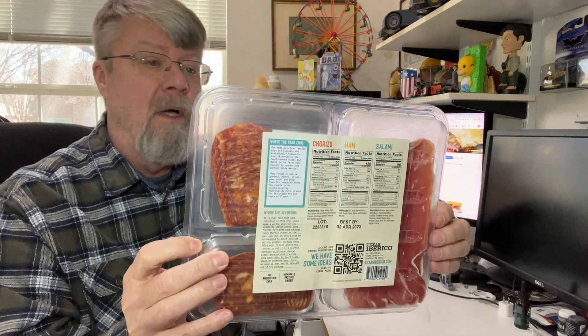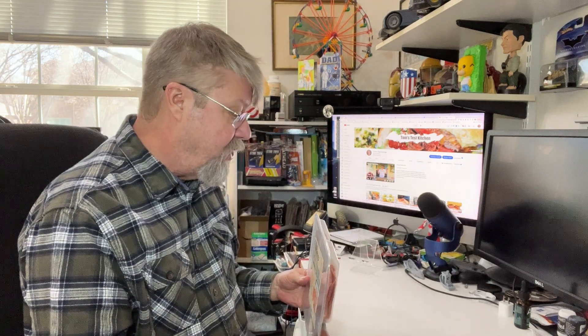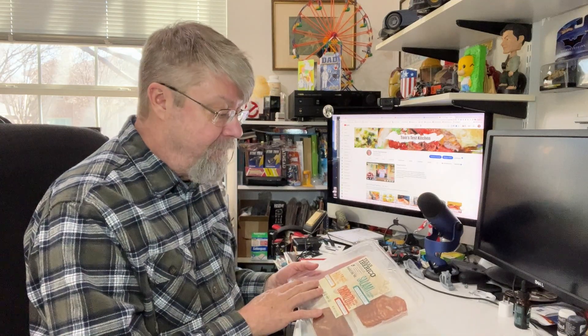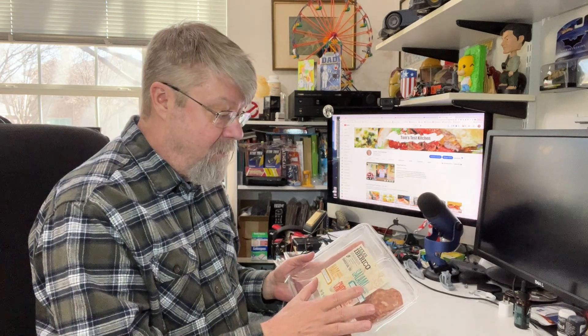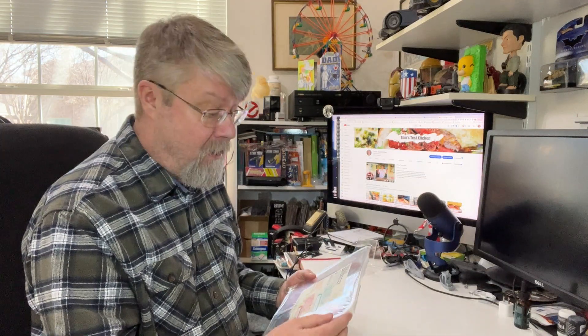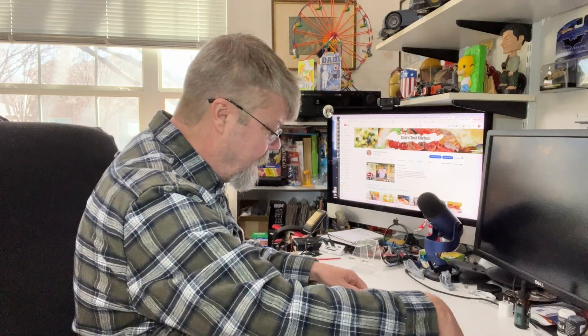There's the ingredients if you want to take a look, and some more information about Texas Iberico. I was really surprised to find this today, so I picked it up. I wasn't surprised to find that it's expensive — this was 19 bucks. But that's still cheaper than ordering this kind of stuff online. I actually ordered some Iberico serrano ham from Spain and that would have been $75 or more. So let's give it a try, because I love this type of ham.